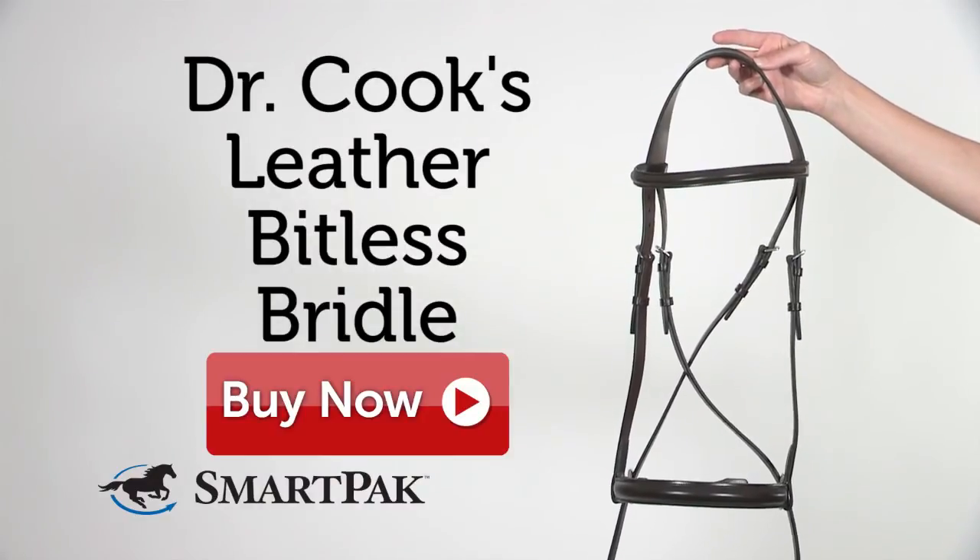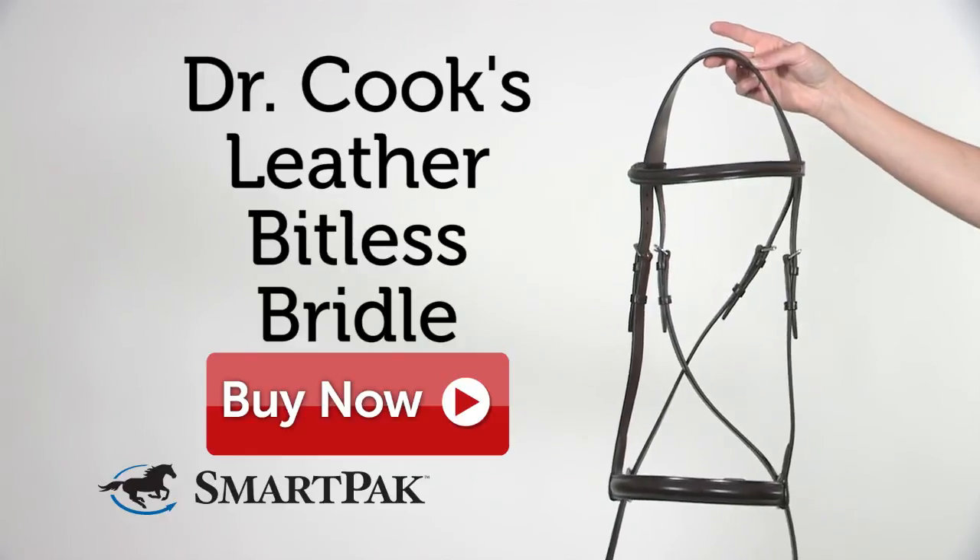I'm Lucy and Dr. Cook's Leather Bitless Bridle is a great alternative to your traditional bridle.